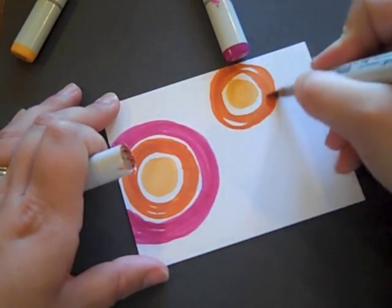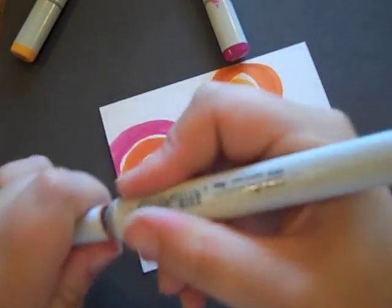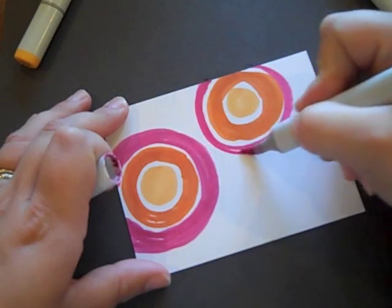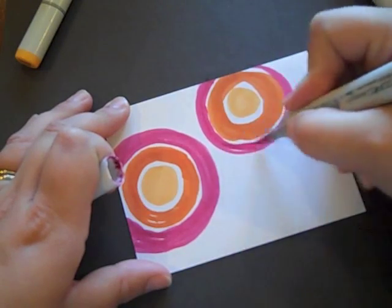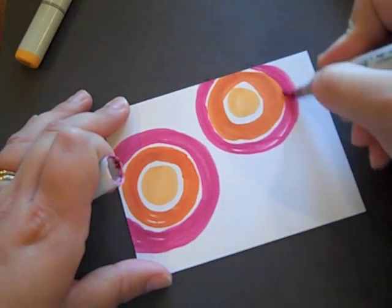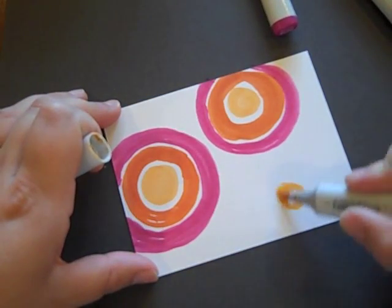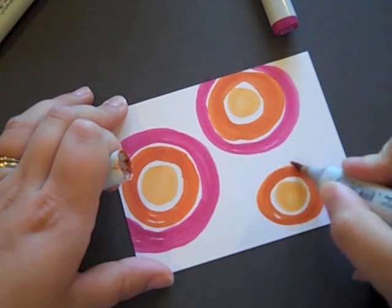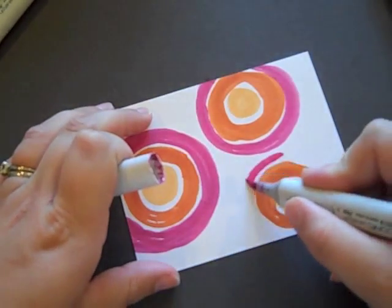And like I said, it does not have to be perfect. You can kind of vary the widths of each band of color between the dots — it makes things a little bit more interesting. I'm going to add one more dot down here, and finally another ring of that pink.